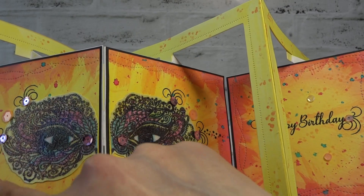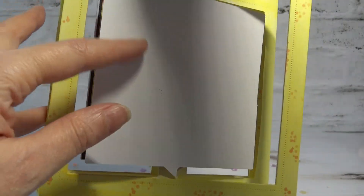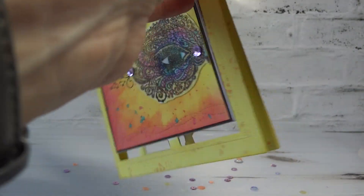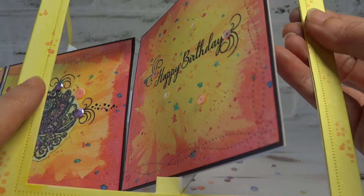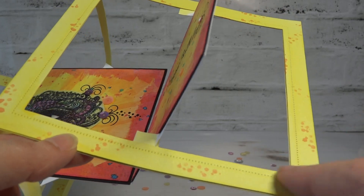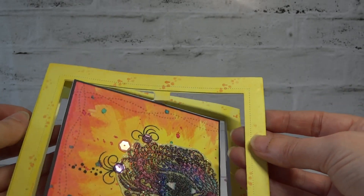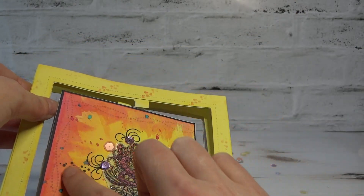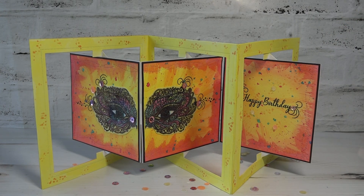I've used a stitch die just to put a stitch detail in there to add a bit of extra interest, but it's not necessarily needed. I've left that panel blank so I can add my details on the back. Basically that's an accordion card, and on the back panel you might see a bit of shimmer — that's because it's one of the new hybrid yellows, I think it's called Lemon Yellow, and that's got some pearl shimmer in there. It's really pretty and I've added some sequins too. That's today's card — hope you like it. Thanks for looking. Bye bye.